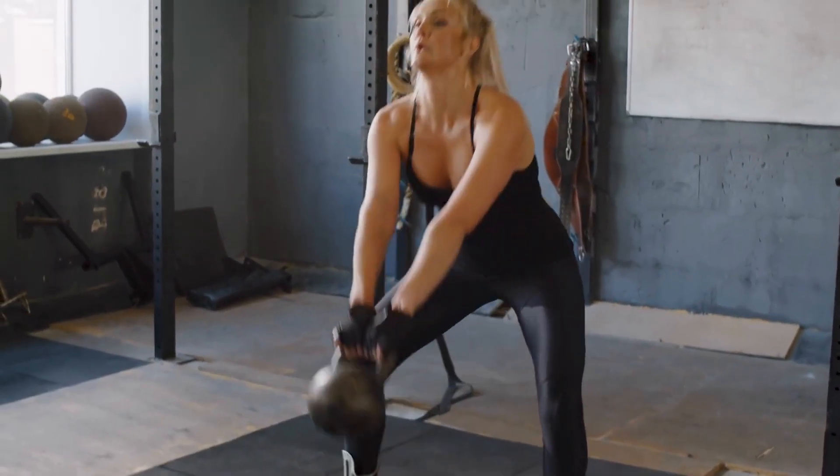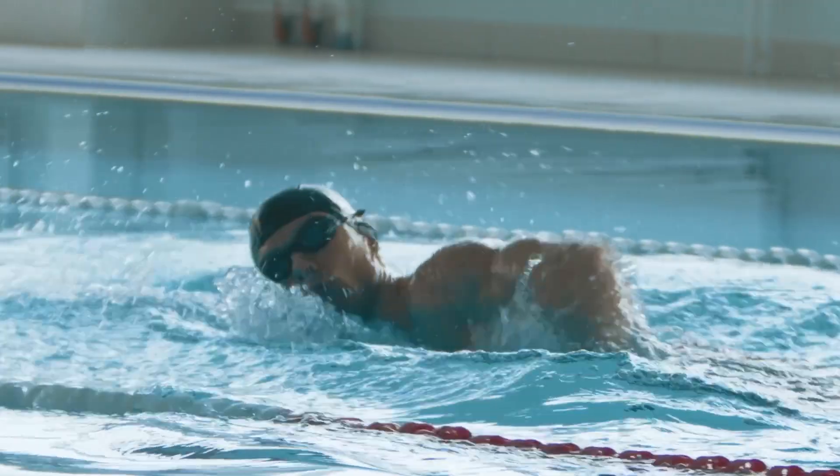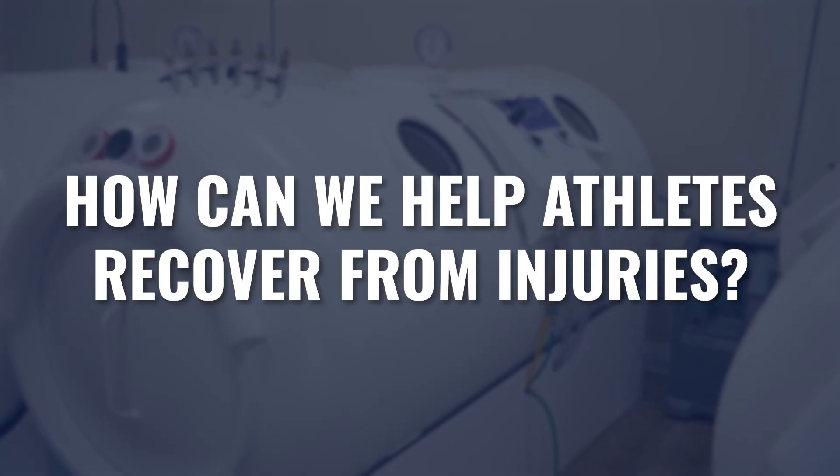If you're an athlete, you probably already know that between the intensity of your activity and the potential for overtraining, at some point injuries are inevitable. Does hyperbaric fit in the model of the injury recovery process? Because getting back on the field or back to your event is the most important objective. So how do we do that as quickly and safely as possible? That's what we're going to cover in today's video.